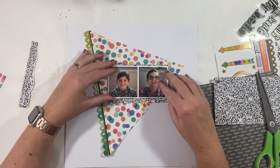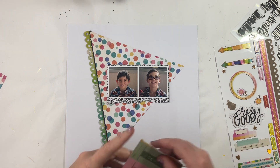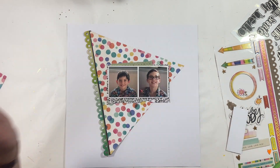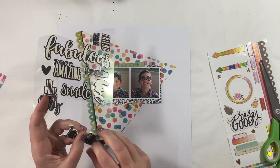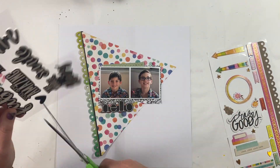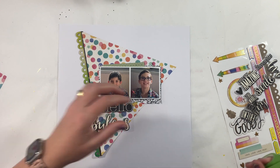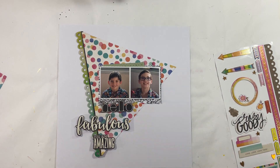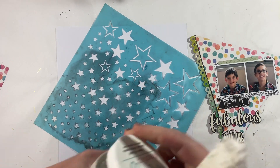I decided I was going to put together a layout featuring non-traditional colours. From my stash, I have not chosen a Christmas collection. I have gone with this sort of rainbow-spotted background, and this is actually quite therapeutic and fun because I really busted some stash making this layout.